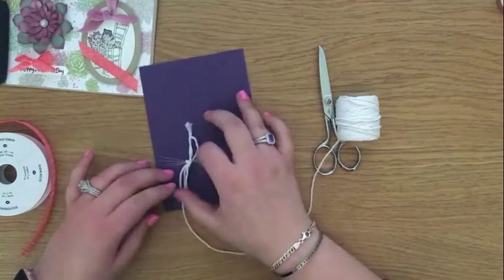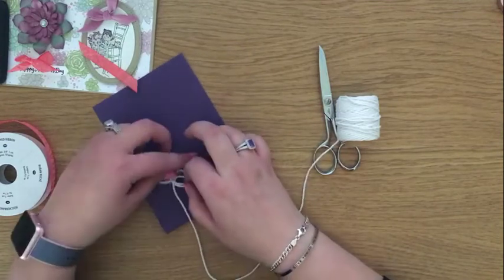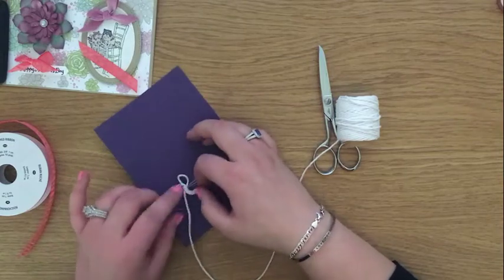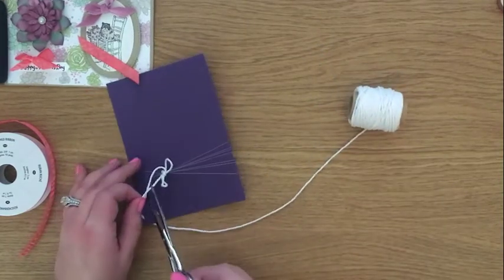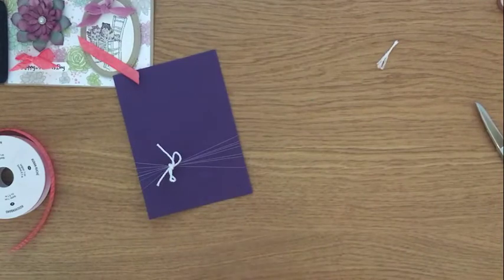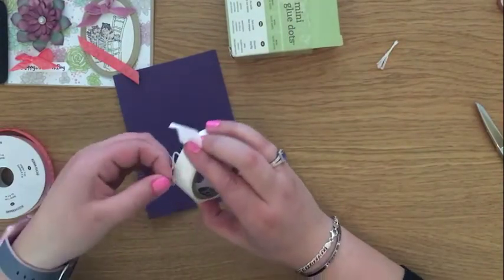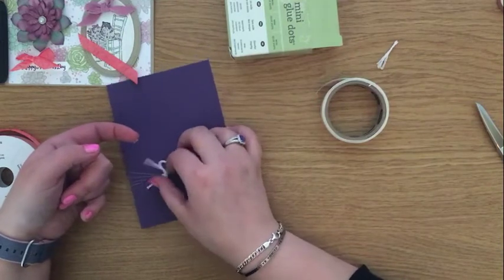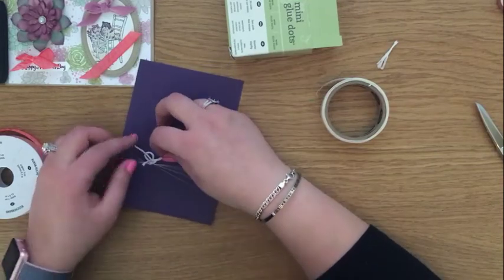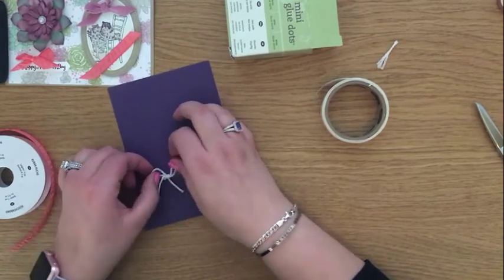To start with it'll probably look a bit of a funny bow, but again just like the first method, we're going to manipulate it around and pull it until we're happy with the size. You will always get some bows that misbehave. I'll cut my tail to the length I want using those really sharp snips to get a nice clean cut. Then when I have a bow that wants to misbehave, I grab a glue dot — pick it up onto your finger with your nails if you can — place it underneath the threads and the bow, and stick it down. That glue dot will hold your bow wherever you want it and it won't move, which is particularly good if you put it in the mail.